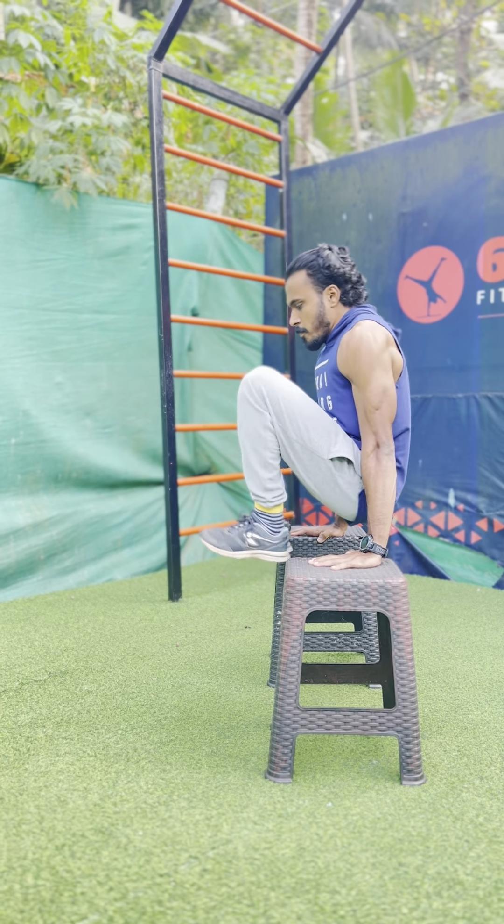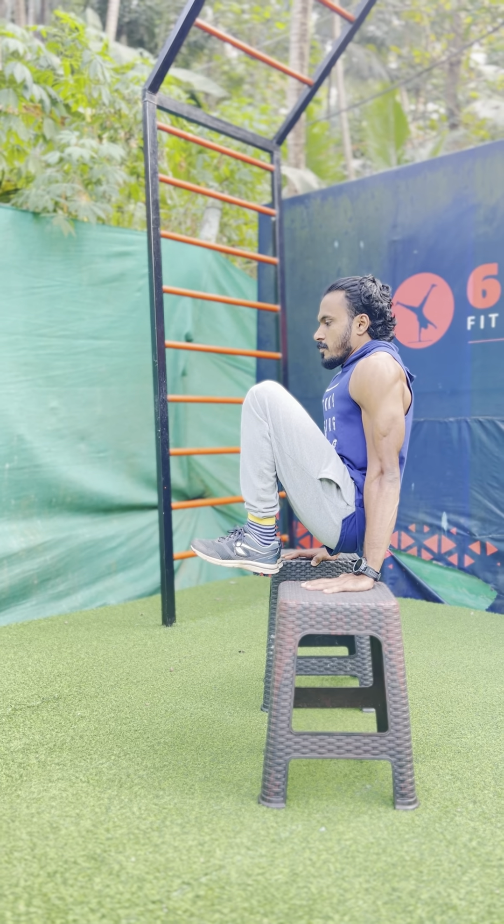You can work with the L-sit tuck hold. You can hold it for 20 seconds, and you can work with four sets.